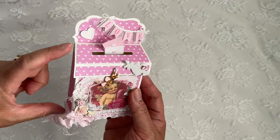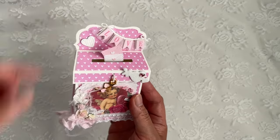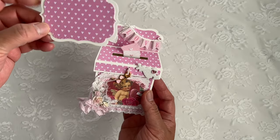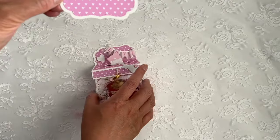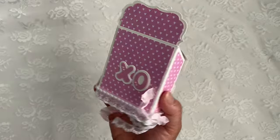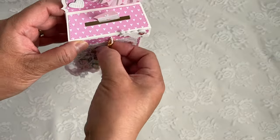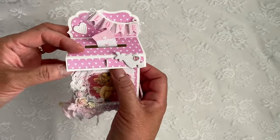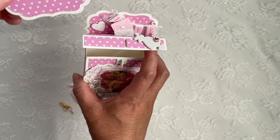I do have a tutorial on how to assemble the mailbox. It doesn't come with this top piece, so what I did was use my A2 Fancy Frame dies and Fancy Frame Layer dies for the top. I just chopped it up a little bit at the bottom, and it's glued on the inside of the back flap and on the inside of the front flap here.